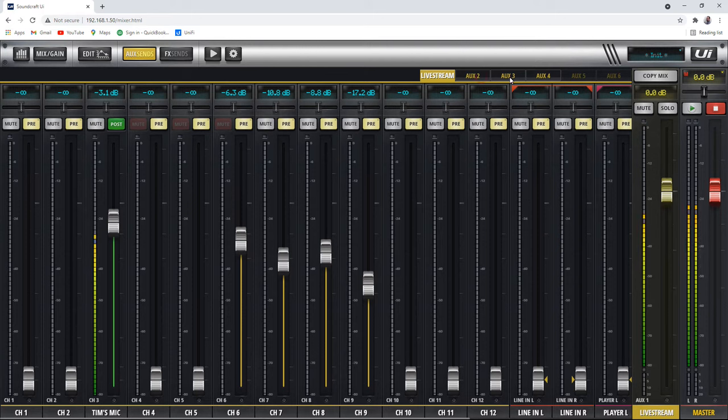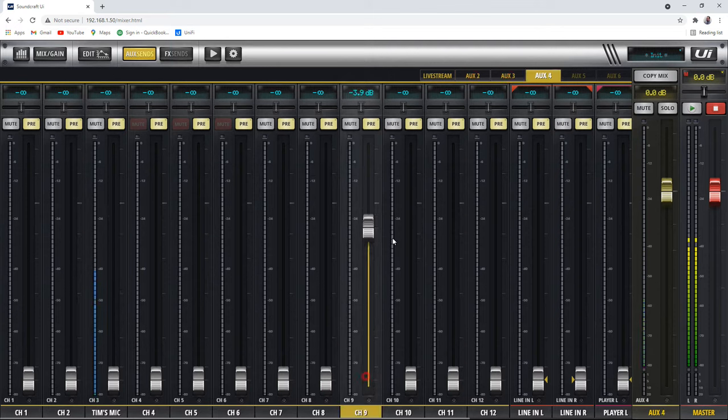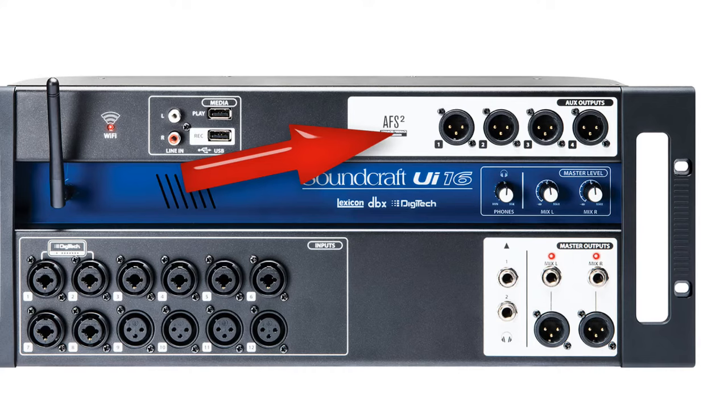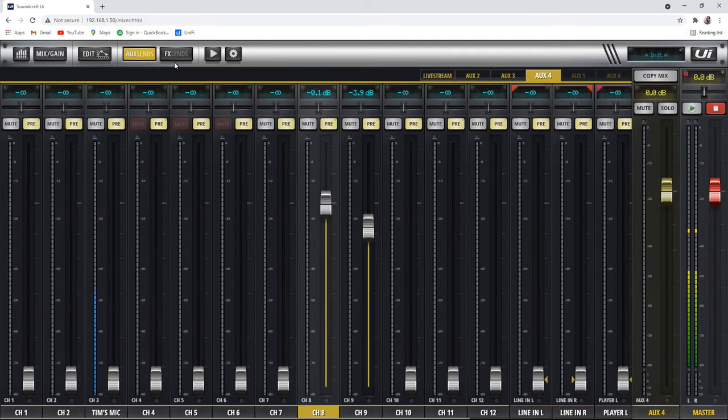There are four auxiliary mixes — one, two, three, and four — where you can set levels however you want for each mix and therefore each output on the front of the unit. There's also an auxiliary five and six — you can use your headphone jacks on the front as auxiliary outputs, and that's assignable in the settings.